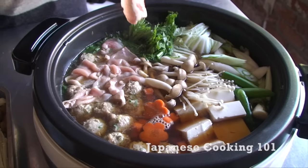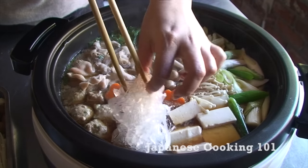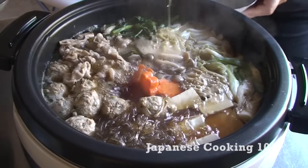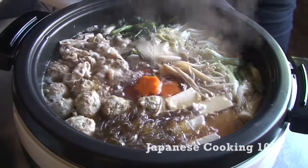If you eat with a group, it goes pretty quickly, so cook as much as you can at first. The broth is seasoned well, so there is no need for a dipping sauce. This is how sumo wrestlers eat a lot of nutritious food quickly. This is a great dish to feed a hungry group.